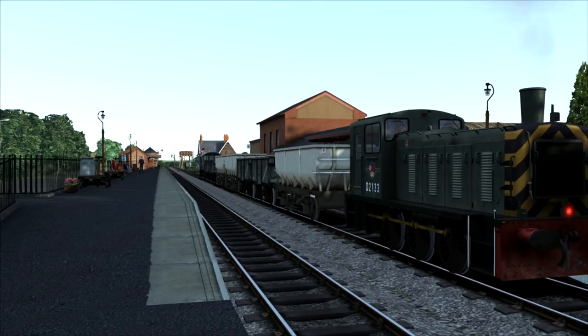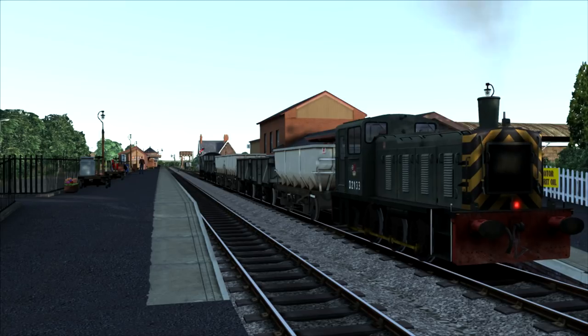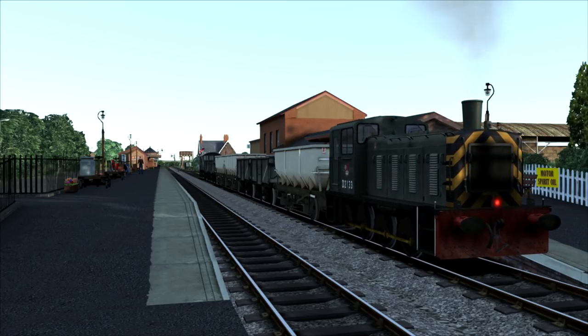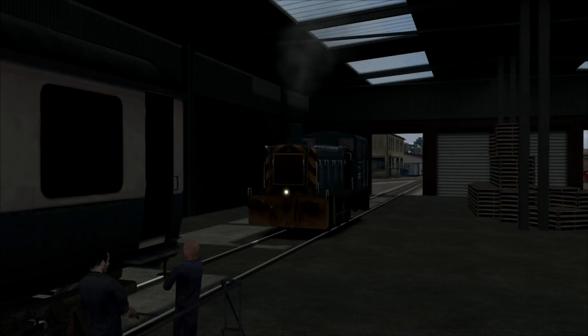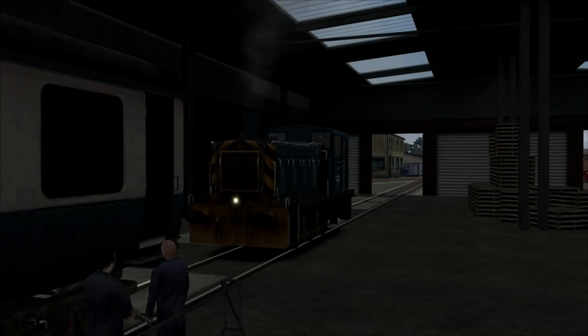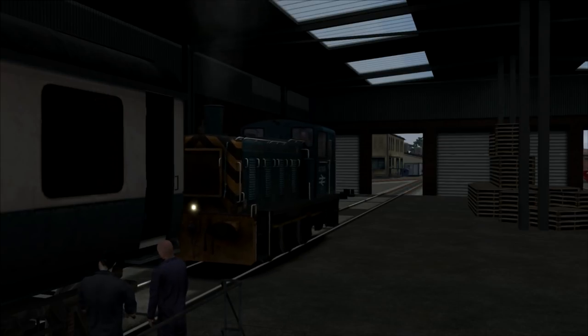The class 03 in Train Simulator can be found on two routes, each with a different livery: the West Somerset Railway in BR Green livery, and Doncaster Works, which is based in the 1980s in BR Blue livery.